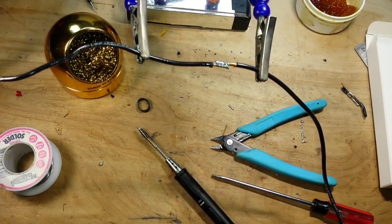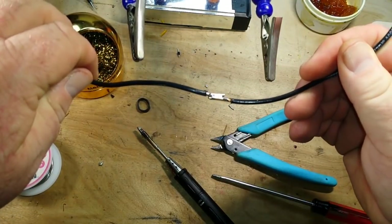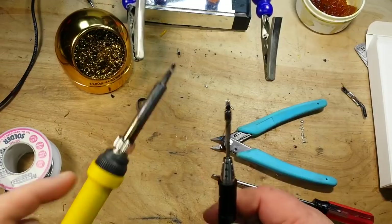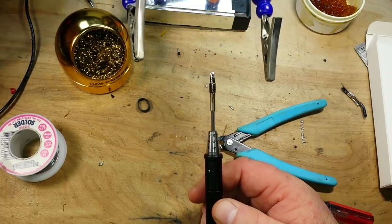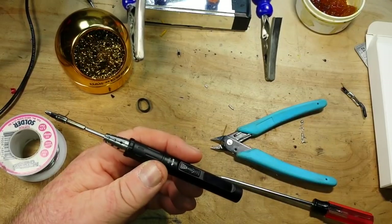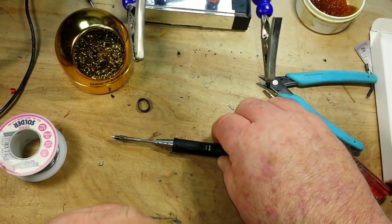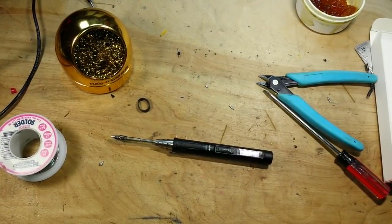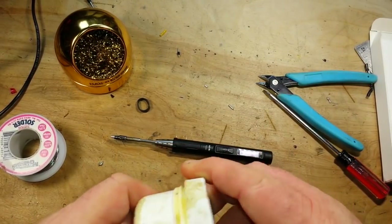Maybe it's just me and maybe I'm having wishful thinking, but I think that was faster. We can't say anything about the quality of the joint or anything along those lines. We are using comparable tips — they're both chisel points. I think I like this. I came into this thinking it might be a nice EDC thing but I'm not going to like it — well, I do like it.